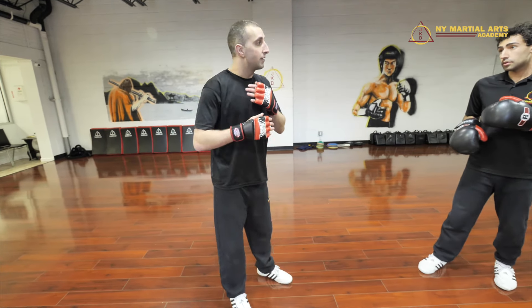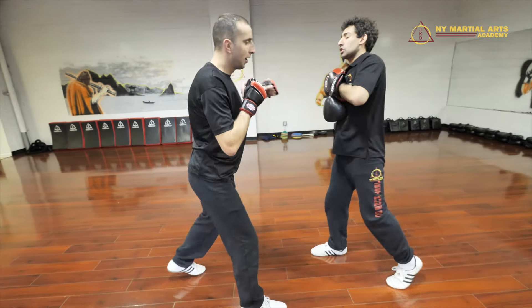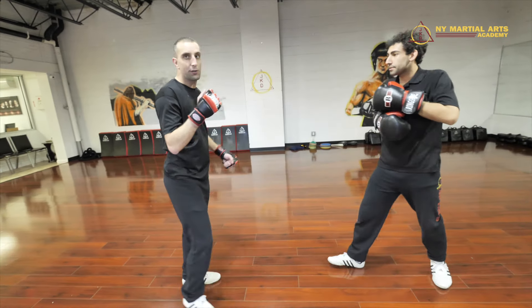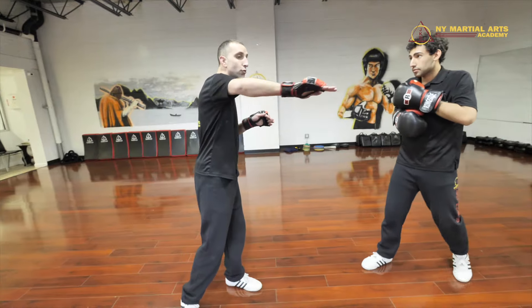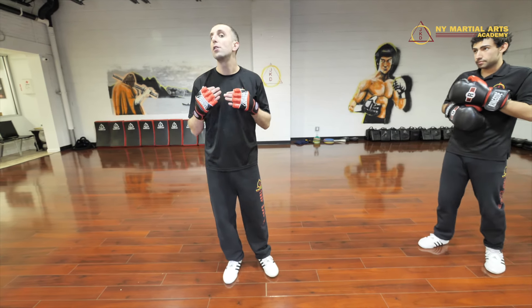The best one is: he goes to fire and I just counter with the cross. I'm intercepting his round motion — the roundhouse kick — with a straight left or a straight right. Jeet Kune Do means 'way of the intercepting fist' and that's a classic interception that you'll see.